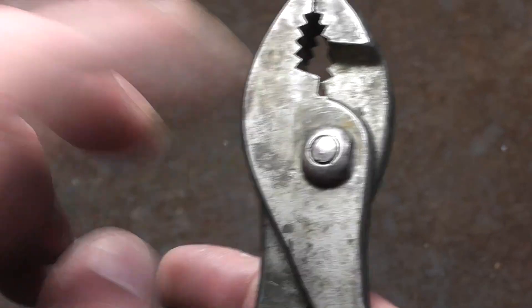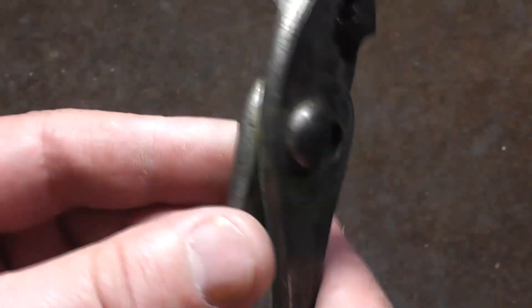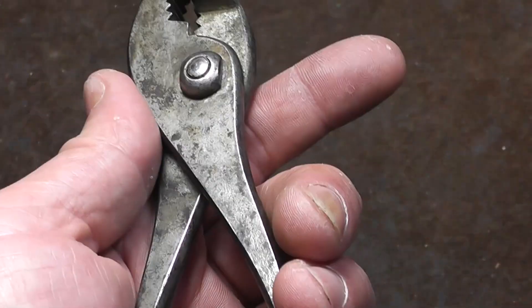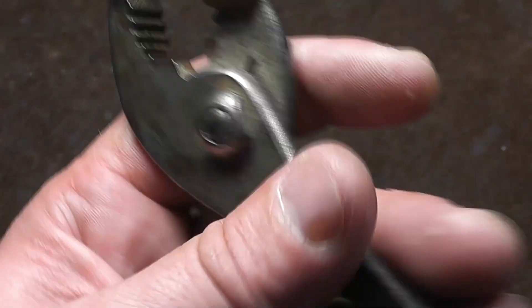That same shape fits on this side of the jaw as well. This side of the jaw also has the nut, so that helps prevent the bolt from twisting around against the nut and helps them stay tighter for a longer period of time. This is just a basic six-inch pair — they did have an eight-inch pair. These are actually in pretty decent shape.